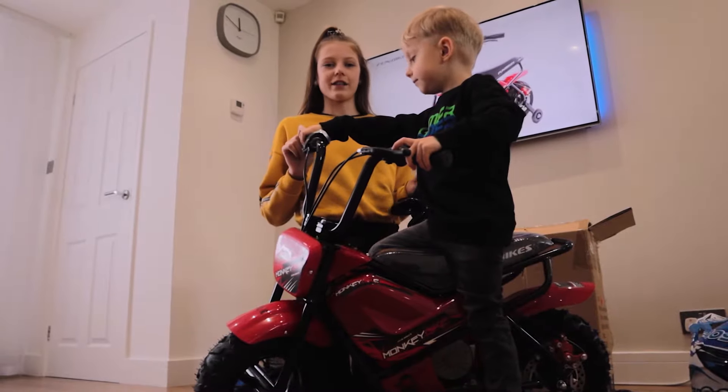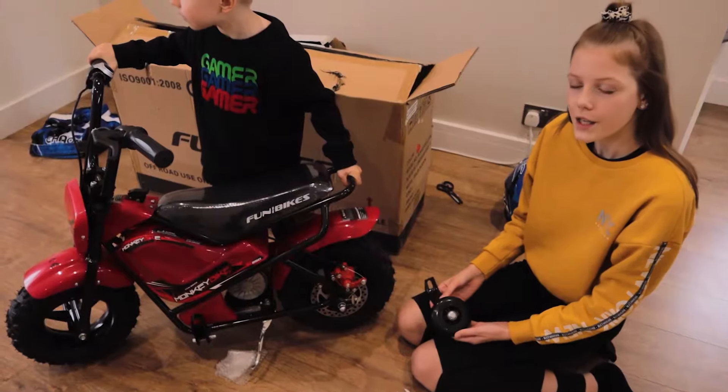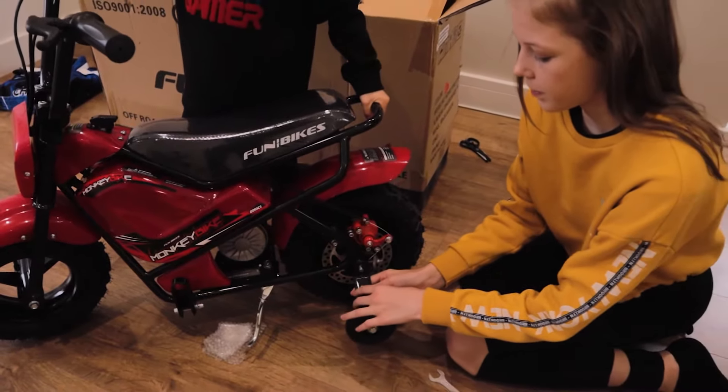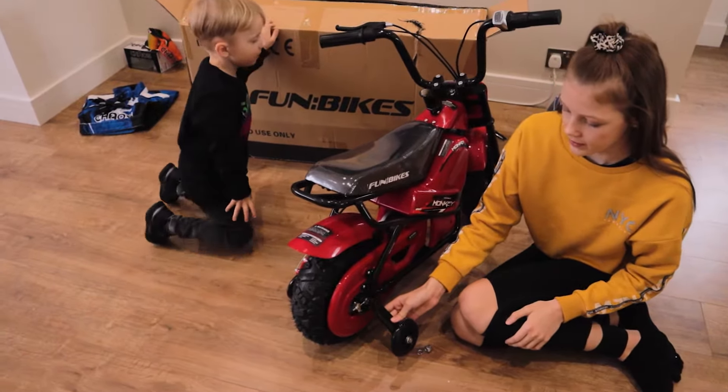So we've just finished putting the steering wheel on and now we're going to put on the extra wheels on the back. To put on the extra wheels we've got to take this off and then just put that on there. And then we've just got to do the exact same thing on the other side.